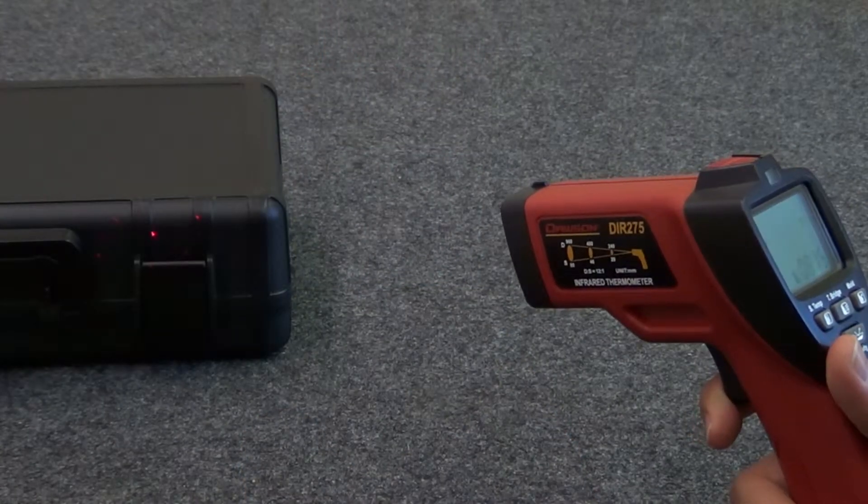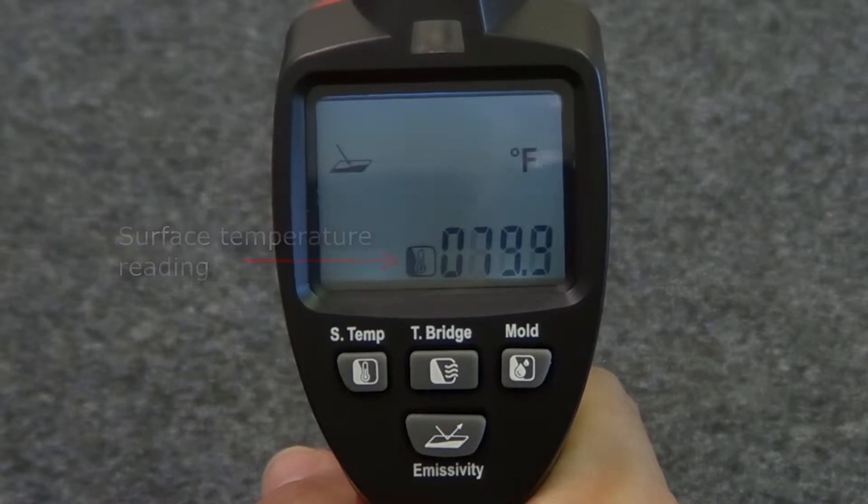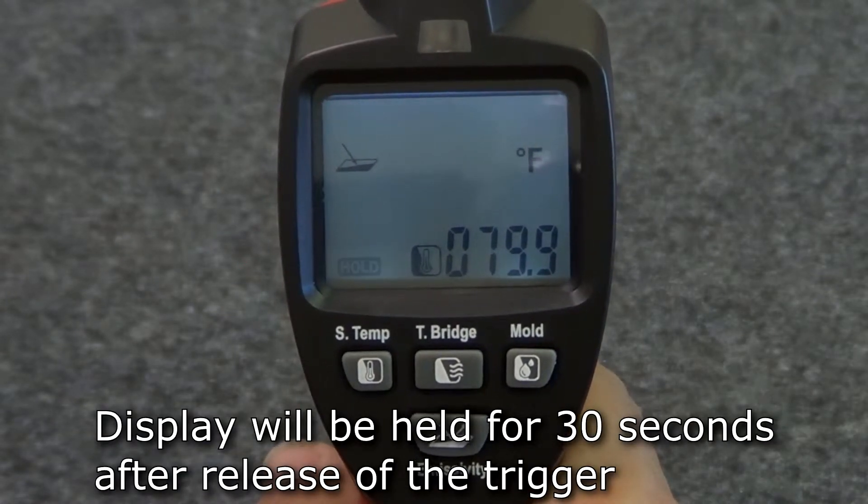Point the thermometer at the object to be tested and the display will show its surface temperature. Once you release the trigger, the reading will be held on the display.